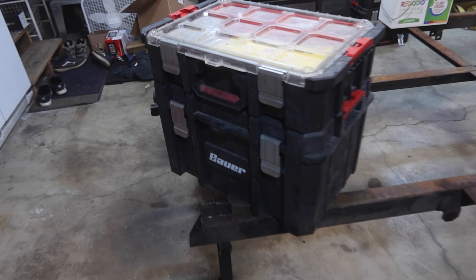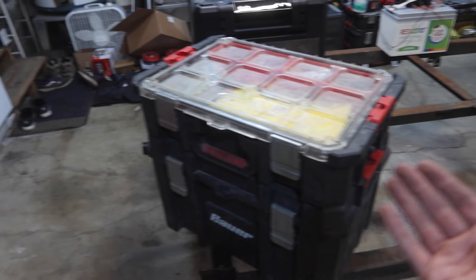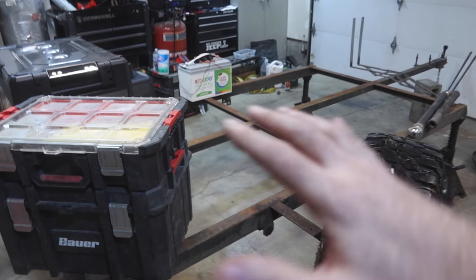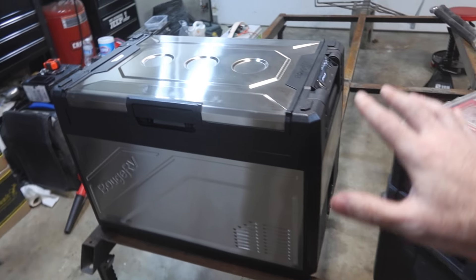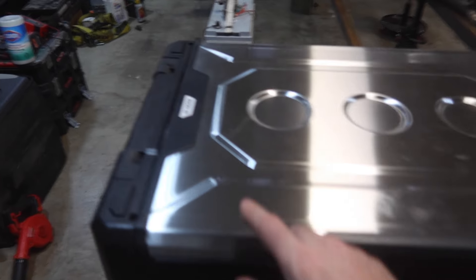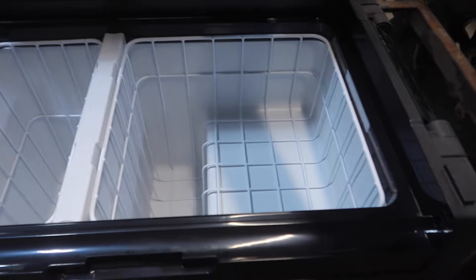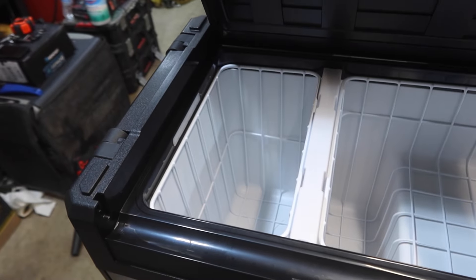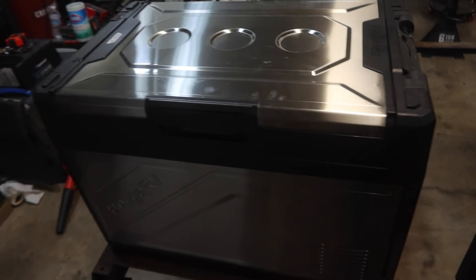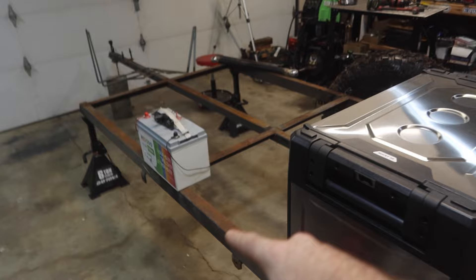In the back we're going to have probably the same storage bins as the S10. They'll slide out the back or maybe the side depending on the trailer length. This is the fridge we're going to run — the Rocky 50. It's got dual zone so I can put ice cream in it, it's fairly large, and it has an app so I can adjust the temperature from the campsite. So we'd have fridge, storage, and batteries.